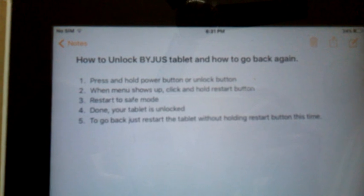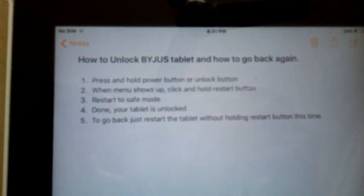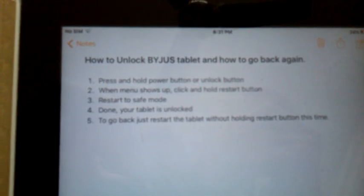First of all, what you have to do is unlock your tablet or turn on your tablet, and to do that you just have to press and hold the power button.